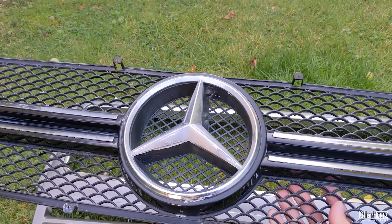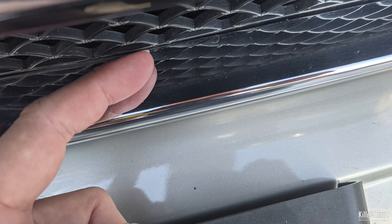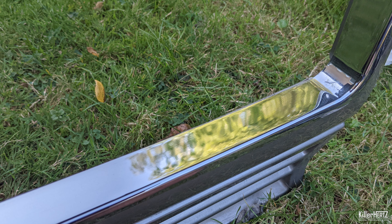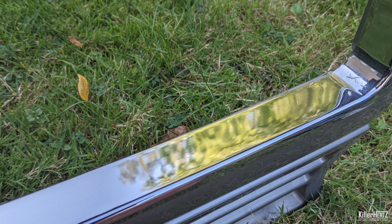I didn't bother filming the final results and only have this collection of photos showing what it looked like immediately after I finished. Virtually as good as new, I'm sure you'll agree.